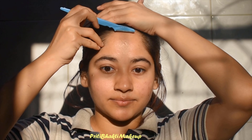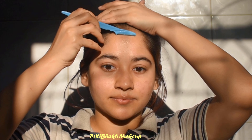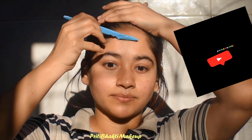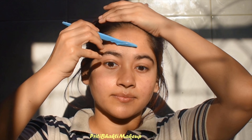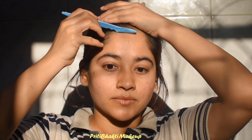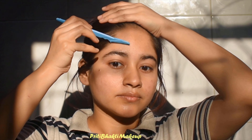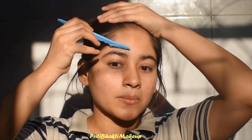I'm going to start with this Twinkle razor. I got this from Amazon. We are first going to do the forehead — you just want to pull the razor downward, and what this will do is remove all your dead skin and hair.